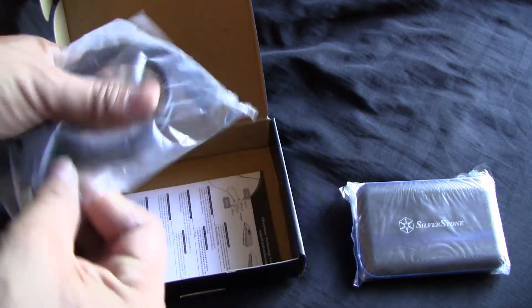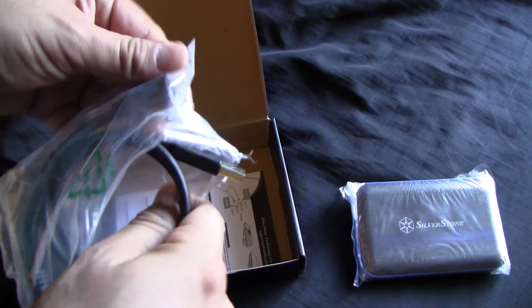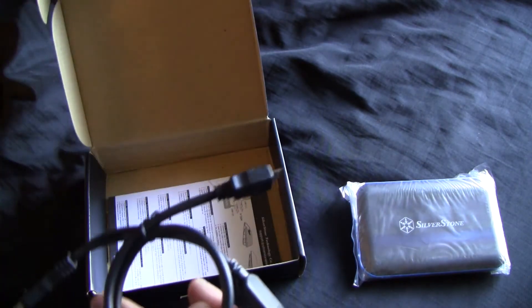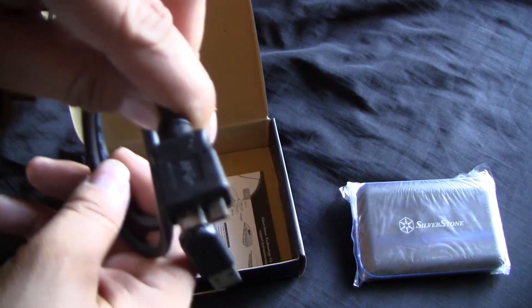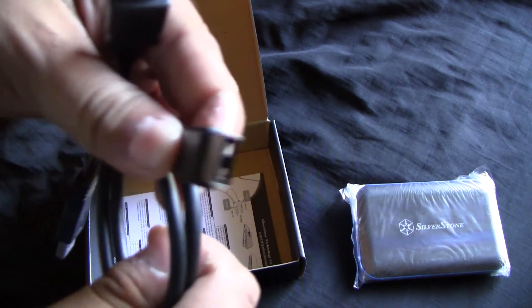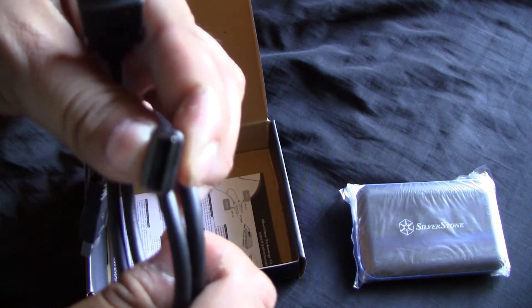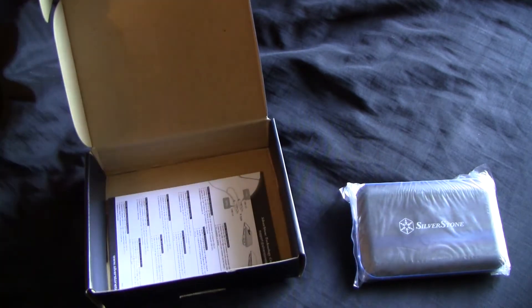The cable is like a Y cable — it has a USB 2.0 and a USB 3.0. The cable that connects to the device is like a weird mini HDMI cable. There's the 2.0 right there, which looks kind of hollow — it's kind of weird looking. And there's the 3.0 itself right there.